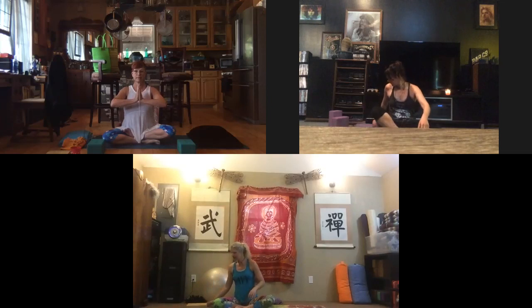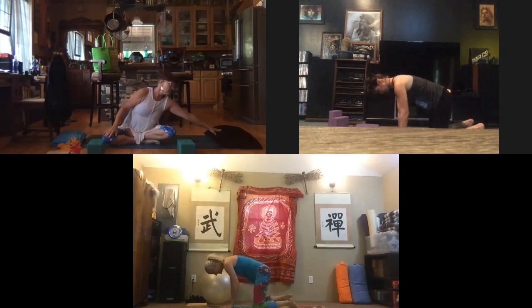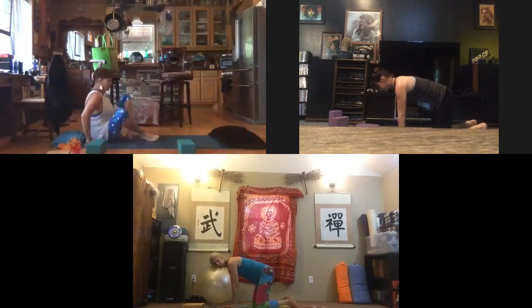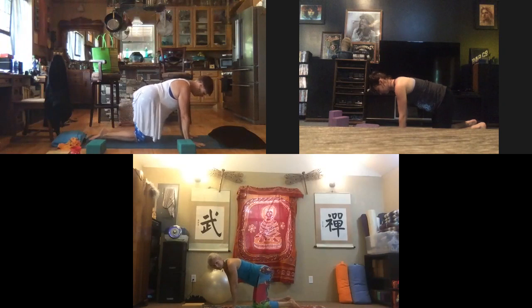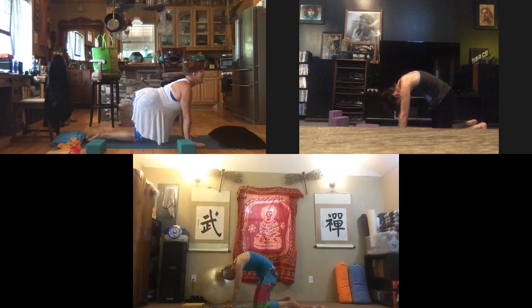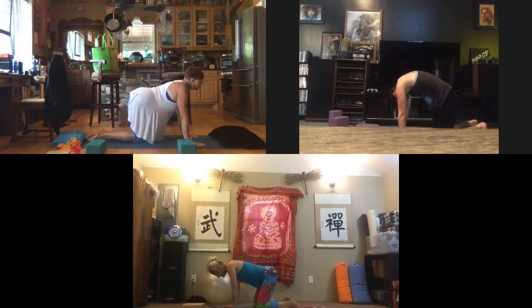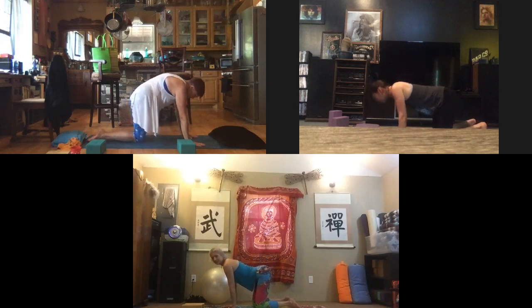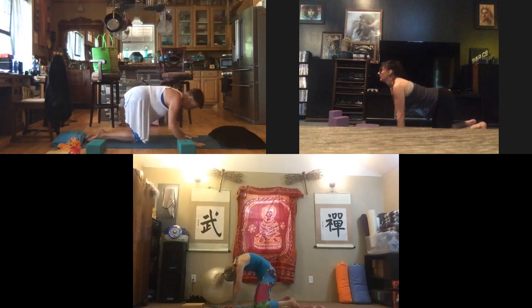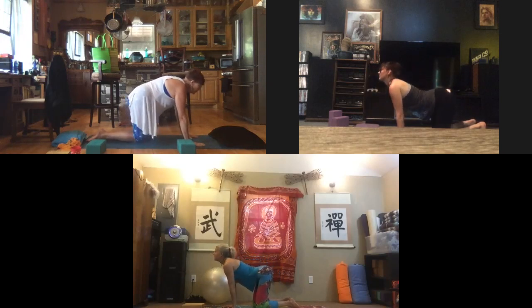Move out any props. We're going to come into cat and cow breathing. Your hips are going to be wide, knees below the hips, hands beneath the shoulders. Relax the low back into a natural curve. Inhale: lift the tailbone, lift the heart, open the chest, and look up into cow. Then exhale with a 'ha.' Roll the shoulders side to side, roll the hips side to side. Inhale into cow, exhale with a 'ha.' One more time inhaling into cow, and exhale 'ha.'